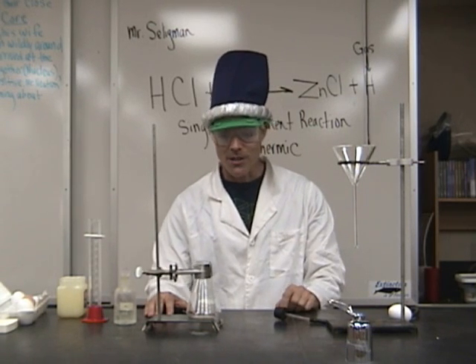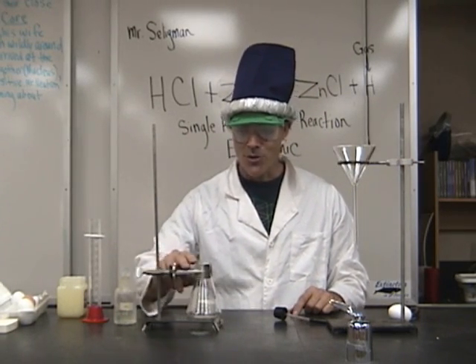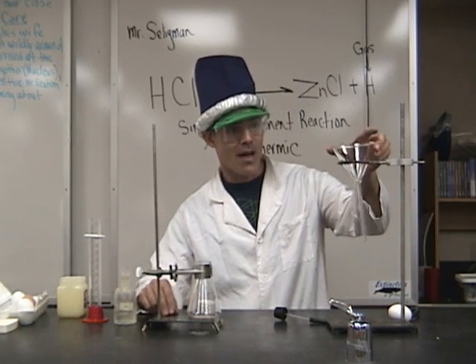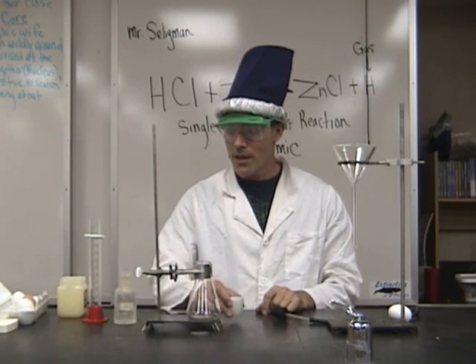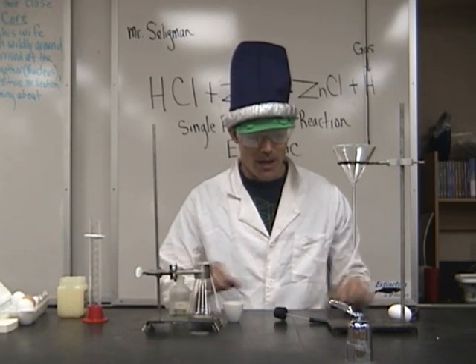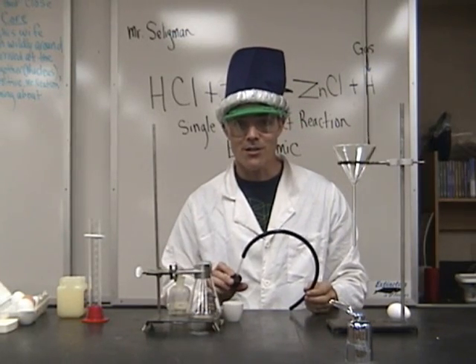Let's take a look at this demonstration. We have a number of pieces of equipment on the table here. We have a flask clamp attached to an Erlenmeyer flask, and a ring stand with a very thick glass funnel on top. I have some zinc inside of this baby crucible, some hydrochloric acid inside of this reagent bottle, and a rubber stopper with a glass tube and a rubber tube to be used as a gas collection device.